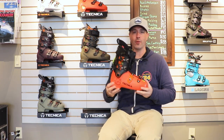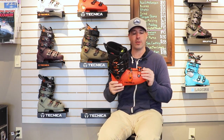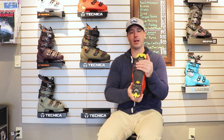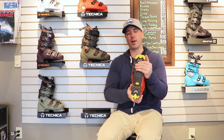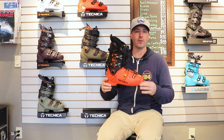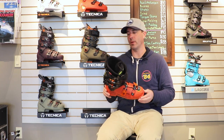So if you're looking for that lightweight touring boot — pretty narrow, pretty low volume — this is the way to go. Full Vibram sole, so you've got to watch your binding compatibility there. This one does not have an Alpine binding capability; it's more in that multi-norm or tech binding. So you've got to watch your compatibilities with a boot like this.